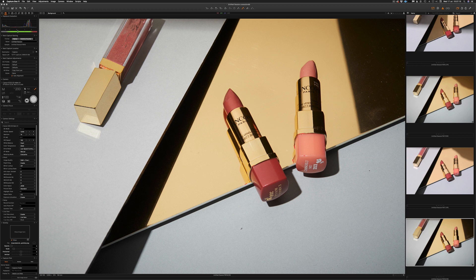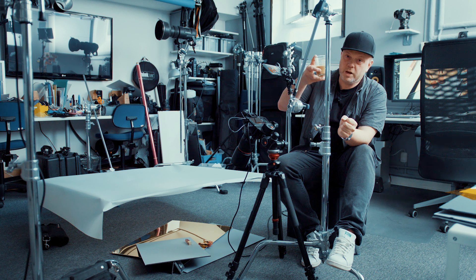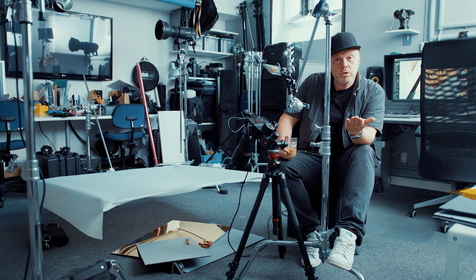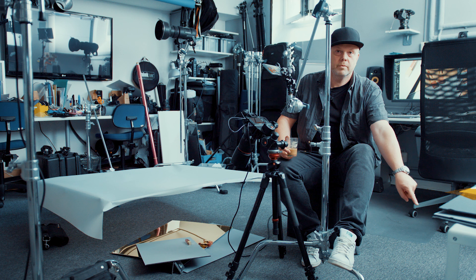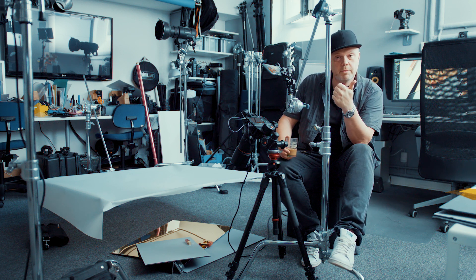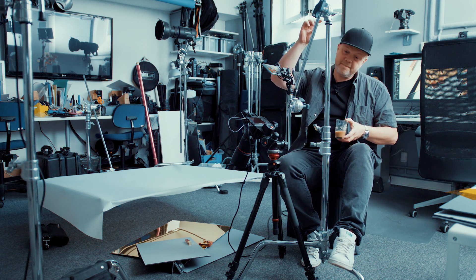I'd like to thank my coffee supporters for keeping coffee in the studio, and thanks for becoming a member at botvidsson.se. If you're not yet subscribed here on YouTube, hit that subscribe button and give it a thumbs up if you find it useful. As always, see you next time.